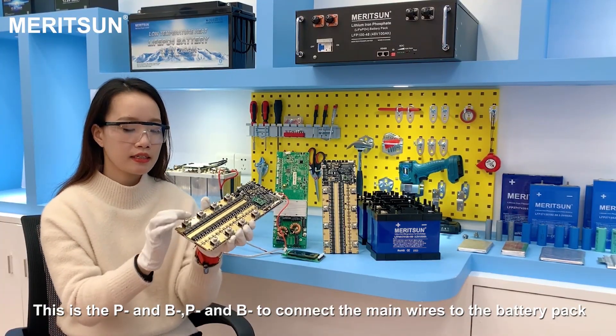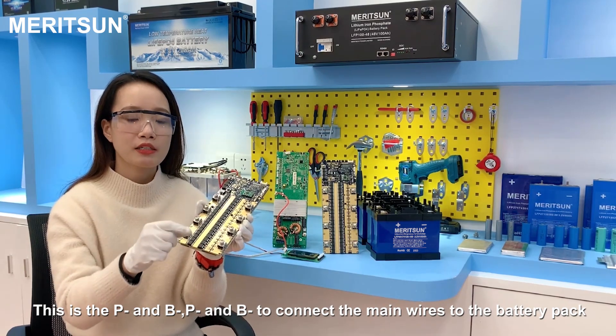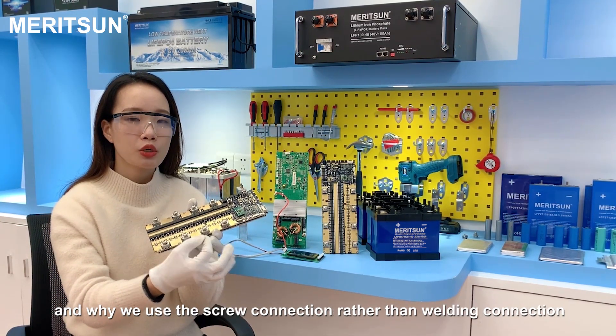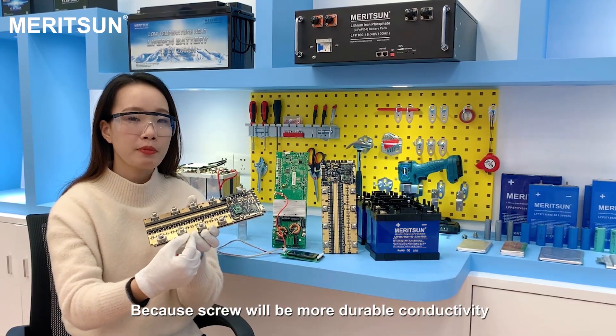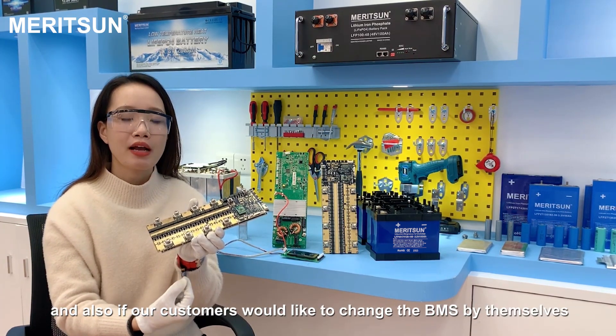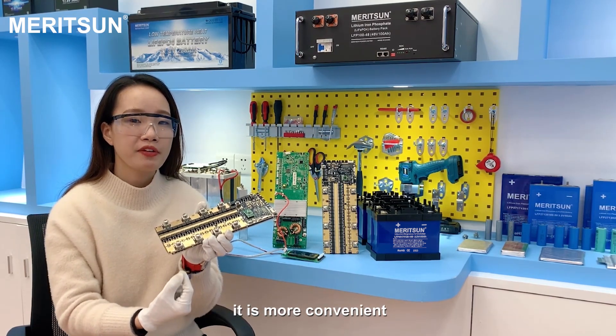This is the P-minus and the B-minus. P-minus and B-minus connect the main wires to the battery pack. Why do we use the screw connection rather than a welding connection? Because the screw will be more durable for conductivity, and also if our customers would like to change the BMS themselves, it's more convenient.